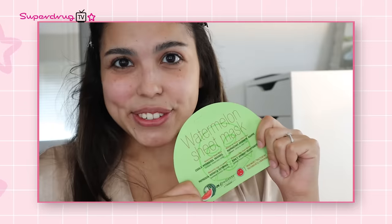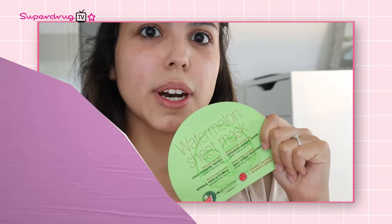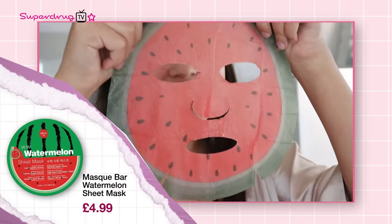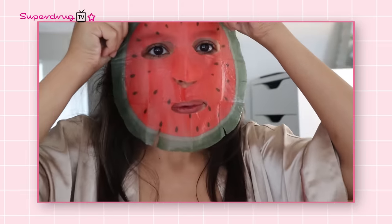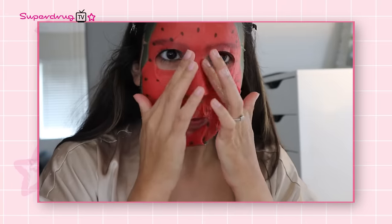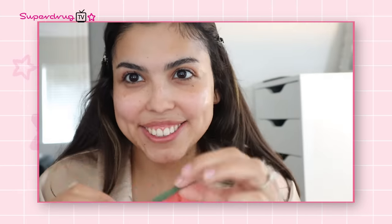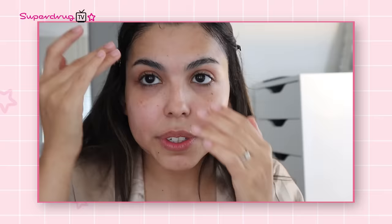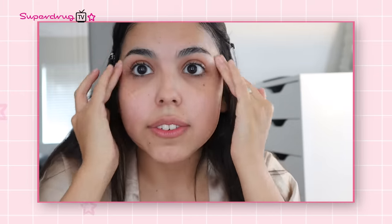Now I'm going to start with my watermelon sheet mask, which is going to hydrate and cool my skin. It smells amazing and it does have a really cool chilling effect on my face. It's good to keep the liquid from inside the pouch and apply it to your neck area as well. This face mask is 10 to 20 minutes long. My skin feels very hydrated. It's important to rub in the sheet mask serum into your face after removing it so it doesn't just stay on the surface and really goes in.